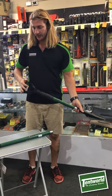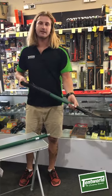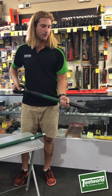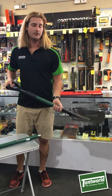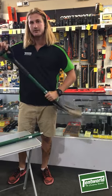It also gives you a secondary handle to hold when using the long-handed shovel. A shovel this length is great for 4x4 — after digging out any of those holes you find yourself in, and also for general campsite use.